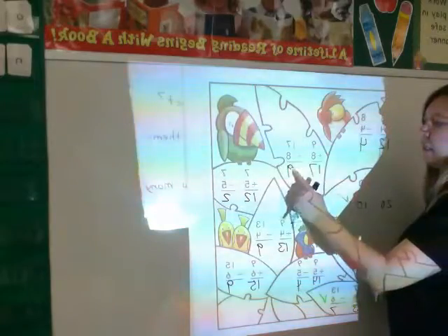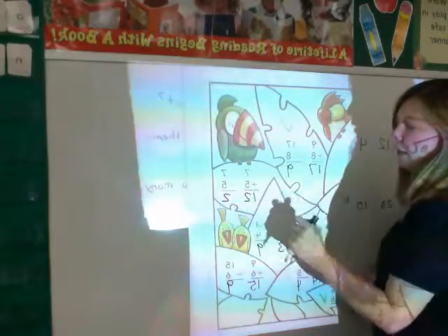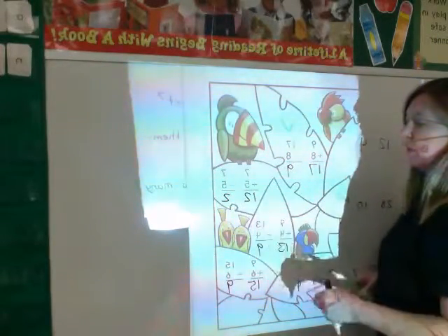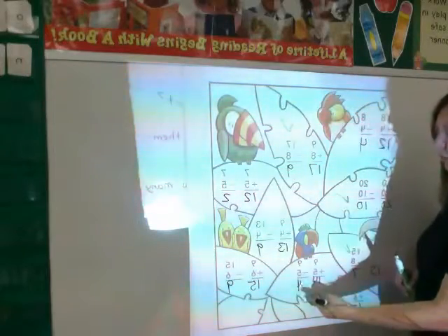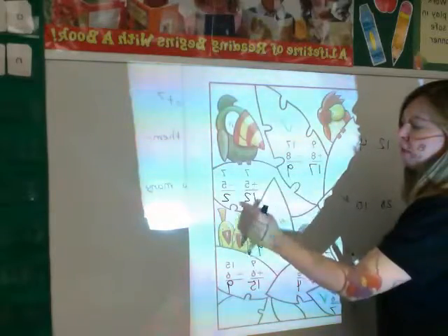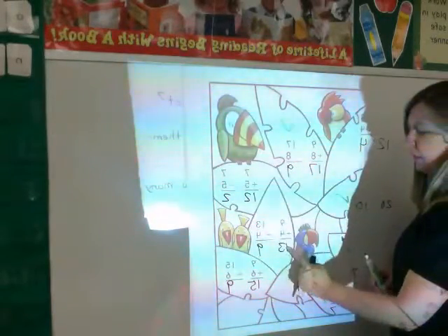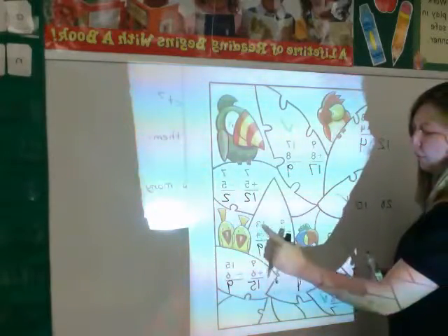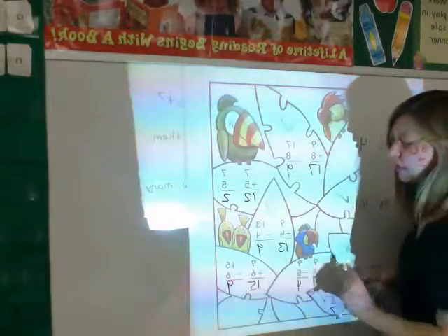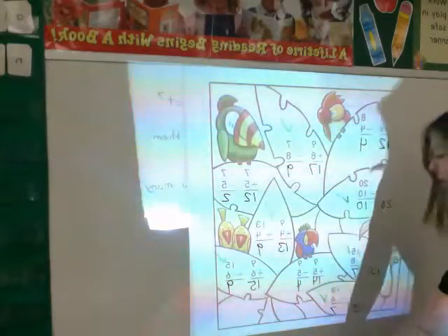Here we have 9, 8, and 17 — and 9, 8, and 17 — so that one's going to be colored green. Then 7, 5, and 12 — but the other side shows only two numbers that match, so that's not going to be colored green. They try to trick you — you have 7 and 5, but for it to be related, the sum must be the first number in the subtraction problem. Then 9, 4, and 13 — and 9, 4, and 13 — this leaf will be colored green. And 9, 6, and 15 — and 9, 6, and 15 — that one will also be colored green.